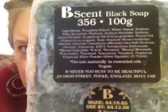I'm back, and I'm going to do more Be Never products. I think I'll get through all of these Be Never things with the previous video and this one. Let's start with some more bee soaps. This one is another soap in the bee scent from Be Never Too Busy to Be Beautiful, and it's a black soap.